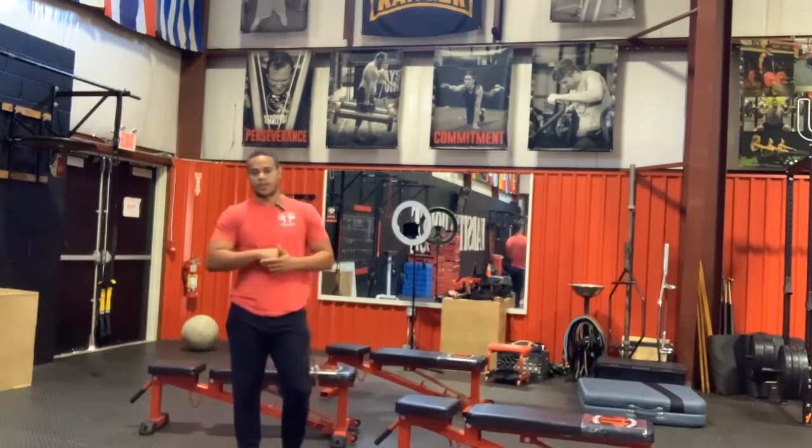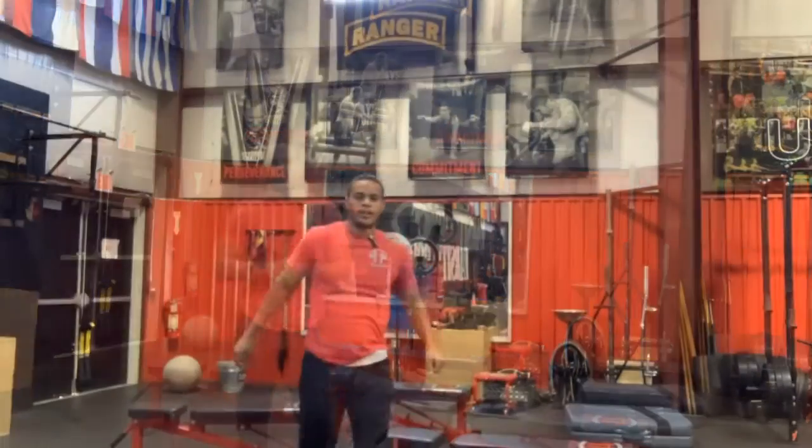Like I said, we're going to have three rounds of work there, 20 seconds of each exercise.